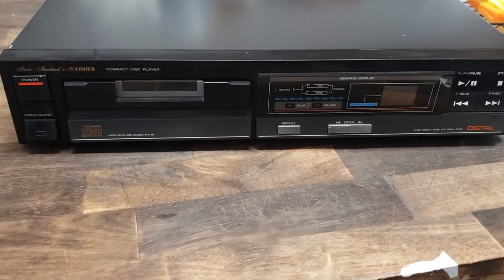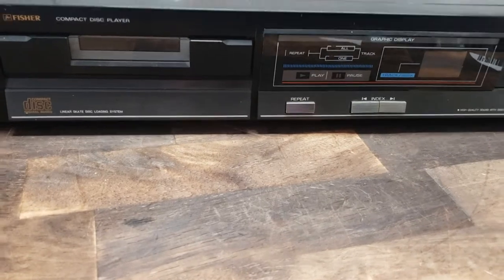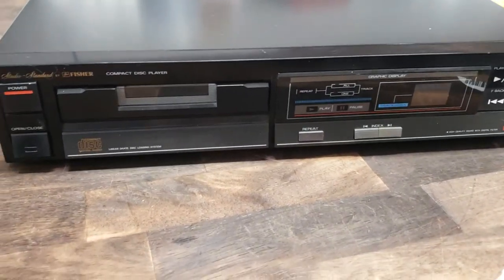Hey there everybody, just wanted to give you a functions video on this Fischer CD player. It is an AD823, good shape, perfect functional condition.